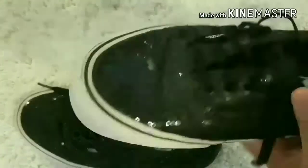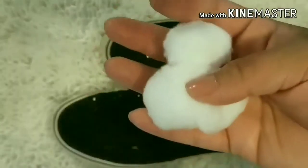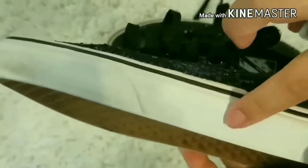Hack number five. If the white part on the side of your tennis shoe is dirty, all you need is a few cotton balls and some nail polish remover. Just take the cotton ball and gently rub the side of your shoe and it will leave them looking like new.